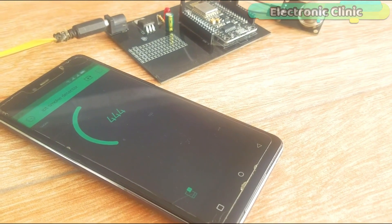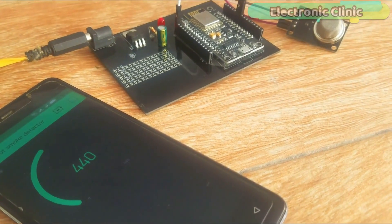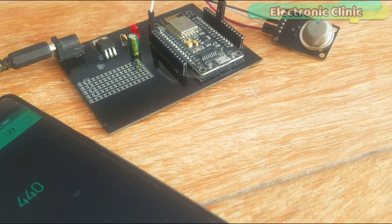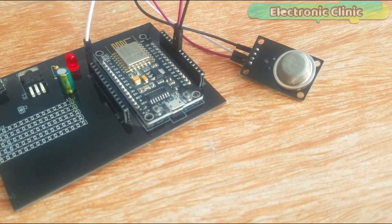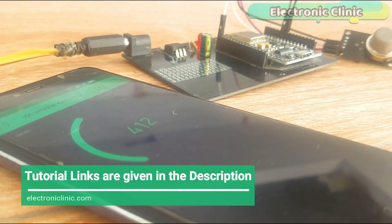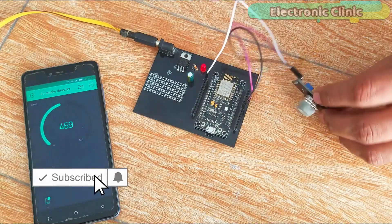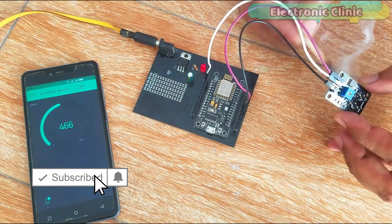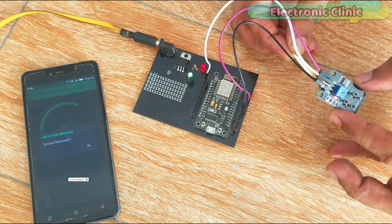In today's episode you will learn how to make an IoT based smoke detector system using NodeMCU ESP8266 Wi-Fi module, MQ135 gas sensor, and Blynk application. The sensor value can be monitored in real time from anywhere around the world, and when the sensor value crosses a certain predefined value a notification message is sent to the concerned person.